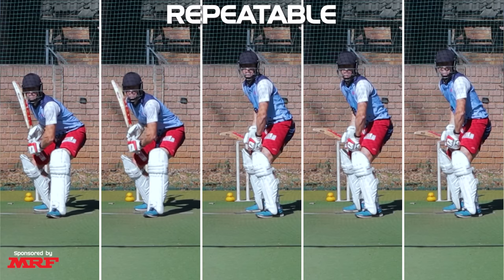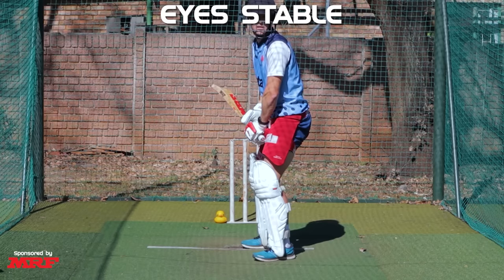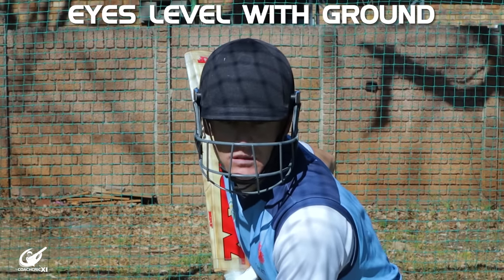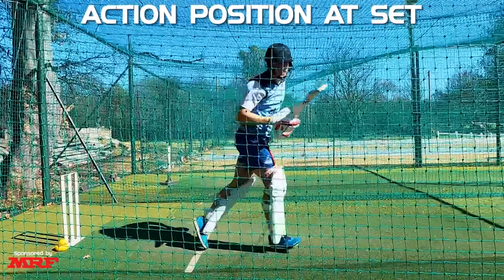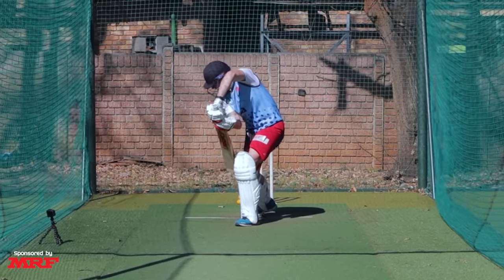Moving along, it's important to know what makes a good trigger movement. A couple of key things: it needs to be repeatable, it needs to be consistent, the eyes need to be still at the point of delivery, the eyes need to be level with the ground, and you need to be in a position from which you can move again to play a shot to whatever ball gets delivered. If any of these things are slightly out of sync, you could find yourself in trouble nicking off to a good ball.